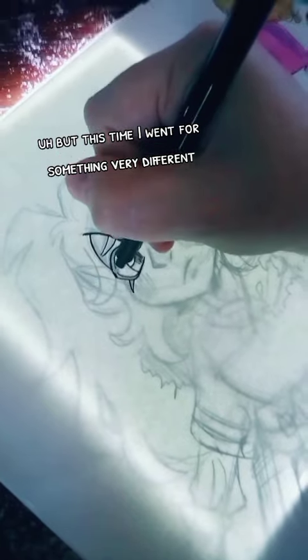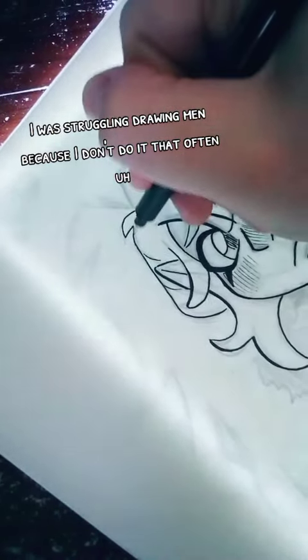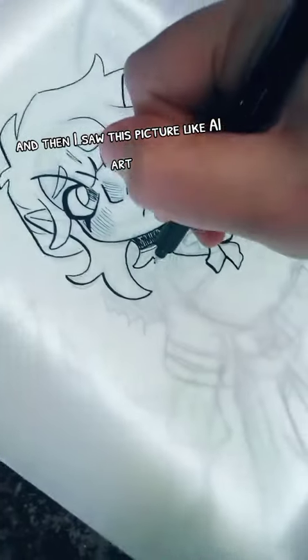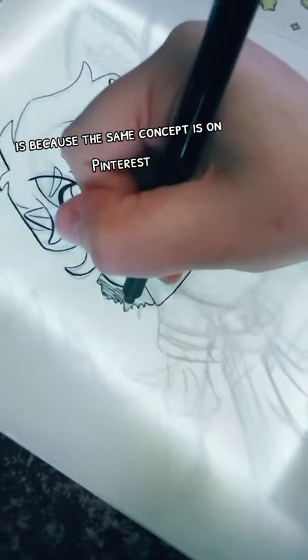I'm not going to lie — I was struggling drawing men because I don't do it that often. Then I saw a picture of like an AI, and you know how you can tell it's AI because the same concept is on Pinterest over and over again with the same character.